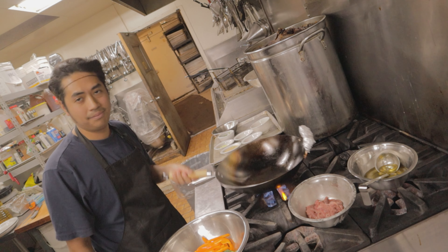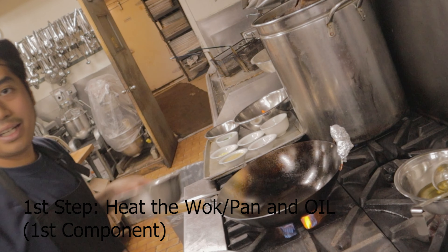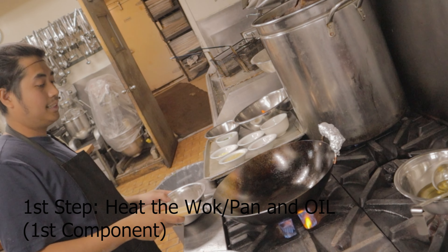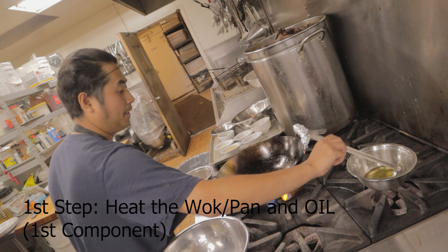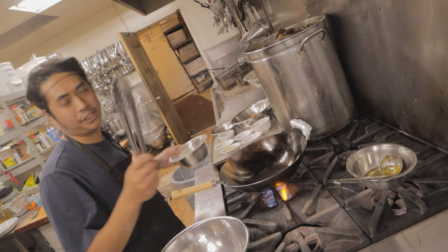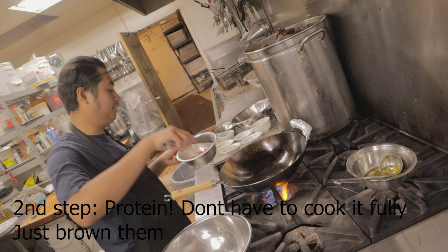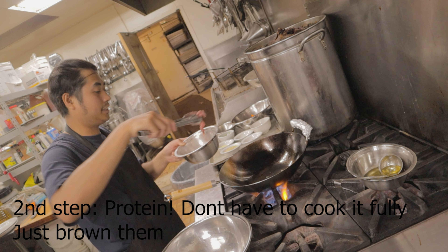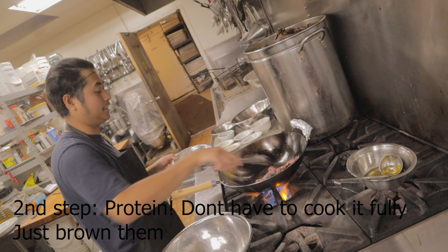First thing: always heat the wok. I have all my ingredients here so they're easy to access. When putting in oil, it's best to swirl it around so it coats most of the pan. My goal is to heat the pan and kind of dry the ingredients so they don't simmer or get ruined when you stir fry. Heat the pan, then start stir frying.